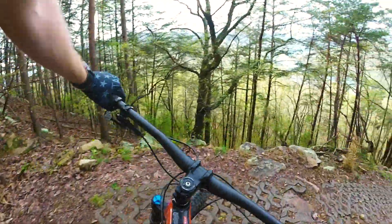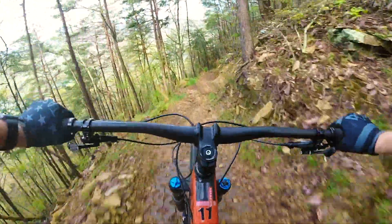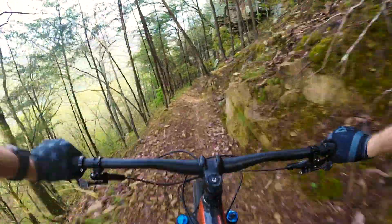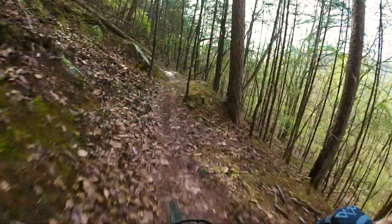We're also running the Fox 36 Performance Elite on the front with 170mm of travel. There are lockouts for all of this obviously. I feel like going down through some of this rocky terrain is just super easy.